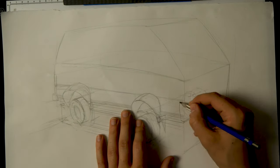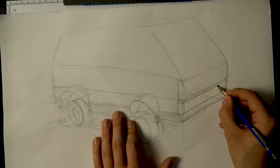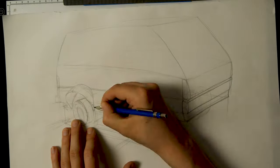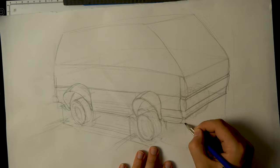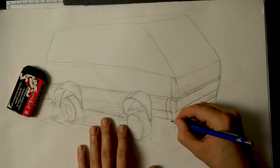Welcome to my second Sumi-Nagashi Marbling video. Today I'm going to be combining two of my favorite things to ever come out of Japan: Sumi-Nagashi Marbling and the Mitsubishi Delica L300 four-wheel drive van.